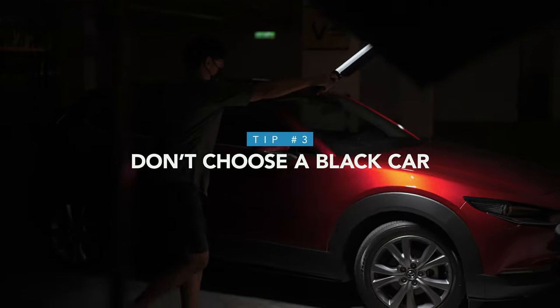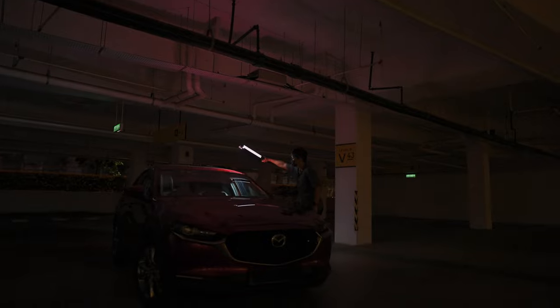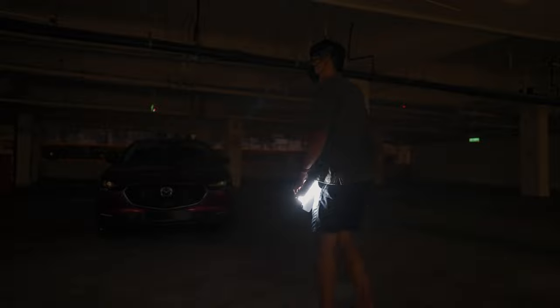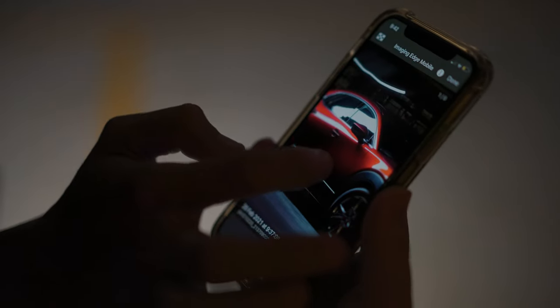Number three: as a beginner, don't choose a black car, especially at night time, as the color black is less sensitive to light and creates fewer reflections — which means you are required to have bigger resources or setups. Compared to a brighter car, you are able to light up the car more easily. For a dark car, you're required to have a bigger light source and multiple large diffusers to properly light up the car and show its curves.